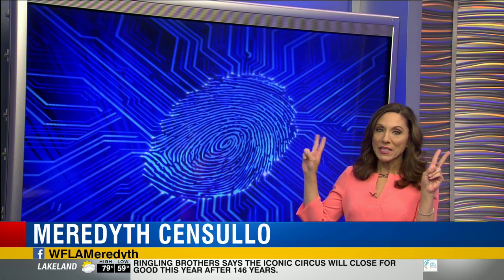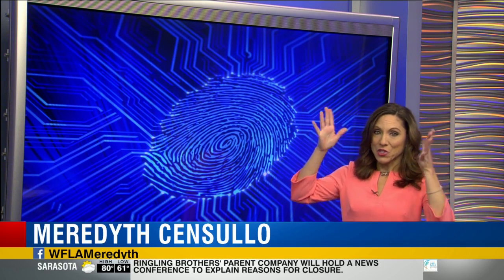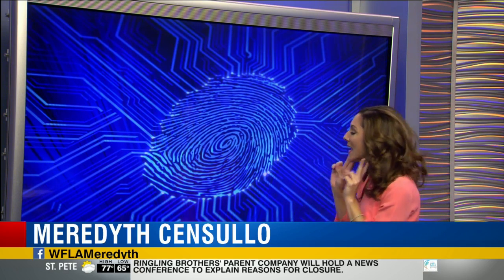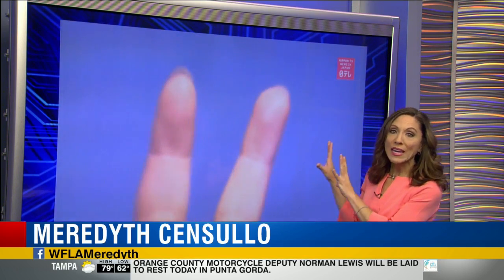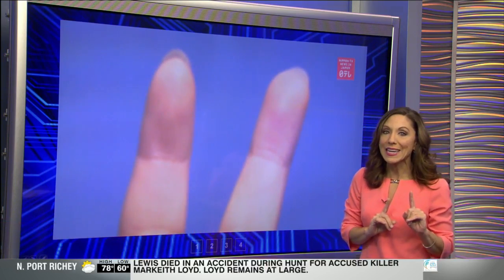so anytime you flash a peace sign, V for victory, or if you have a habit of doing jazz hands — we do have a warning for you. Because if your fingertips are in focus and if there's strong lighting, people could actually copy your fingertips and use them to steal your identity.